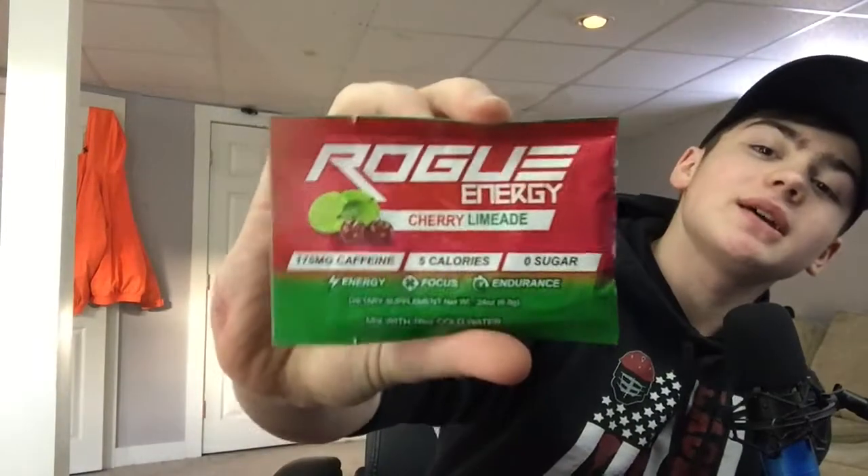Today we're taste testing some more flavors — we're going to be trying cherry limeade. This flavor was a killer in the summers when I was younger, back when we got it in the Crystal Light stuff.